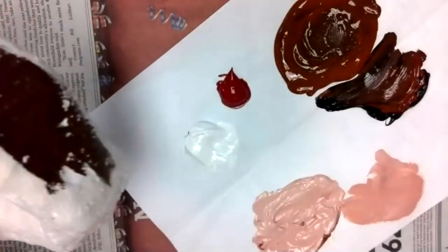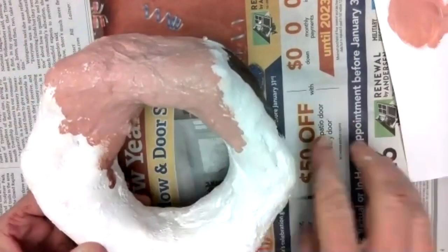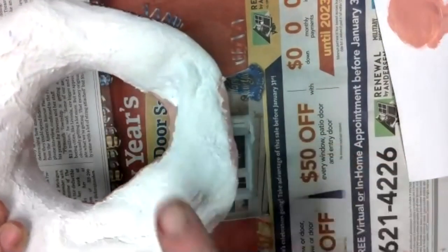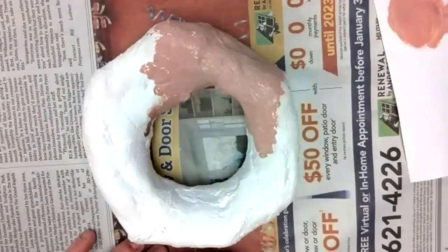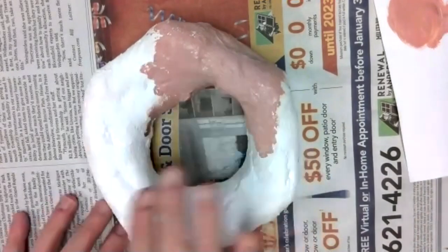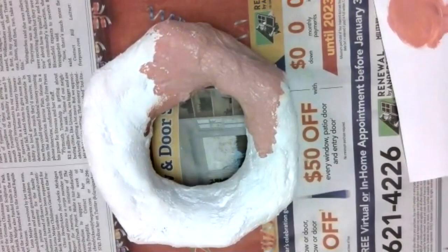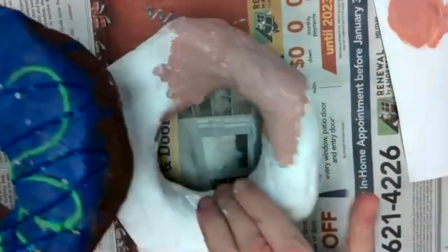Once you have that part done, let this dry. Do not put the wet paint down on your newspaper because it will dry under the newspaper and when you pull it off, it'll take the paint off. Make sure you put the unpainted side down and let that dry for a while — probably at least 20 to 30 minutes. If you need to speed up the process, you can blow dry it with a hair dryer on the cool setting to get it to dry a little bit faster. You definitely want to make sure it's really dry before letting the surface touch the paper, because it will pull off the paint.